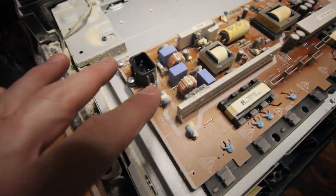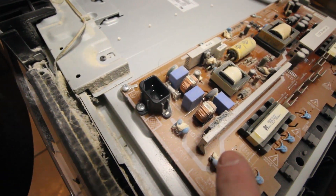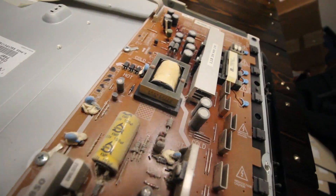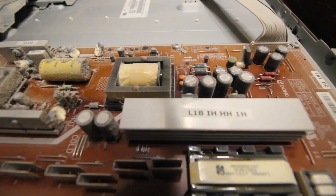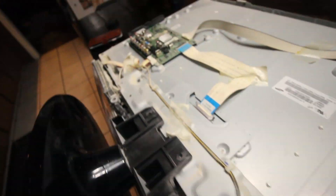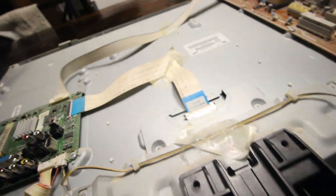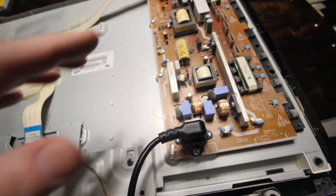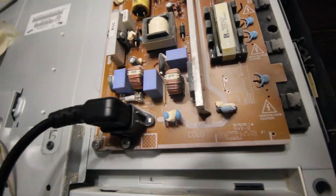But that's not really the point. We're looking for a capacitor, hopefully on the power board, that looks swollen or messed up. These all look fine. What about over here? Oh, there's no capacitor over there. So I blew all the dust off and plugged it in.